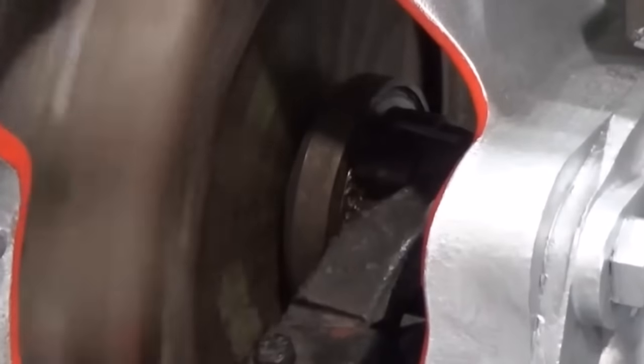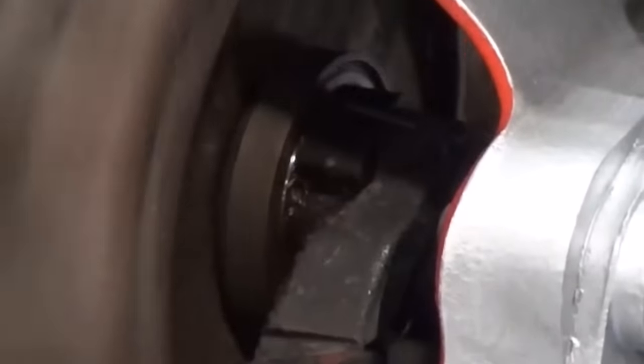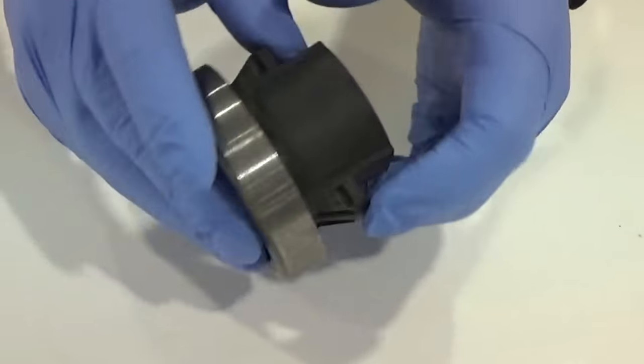This causes the bearing to rotate and absorb the rotary motion of the spring fingers against the linear motion of the fork. The bearing is packed with lubricant during manufacture and requires no periodic maintenance during its service life.